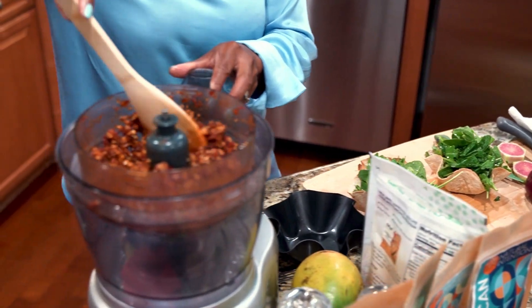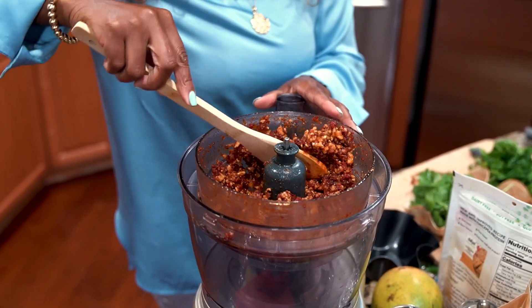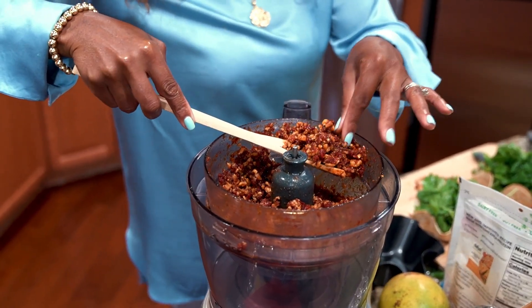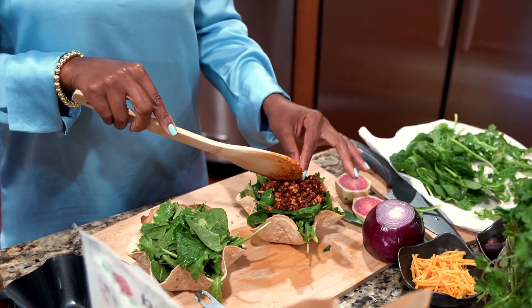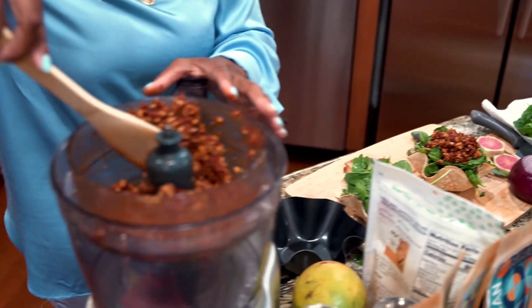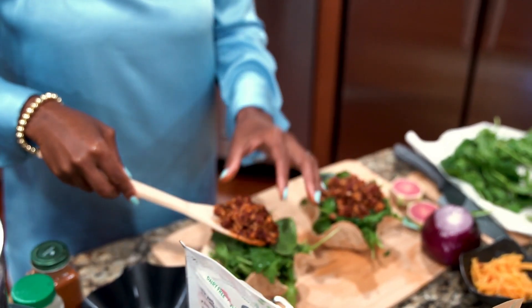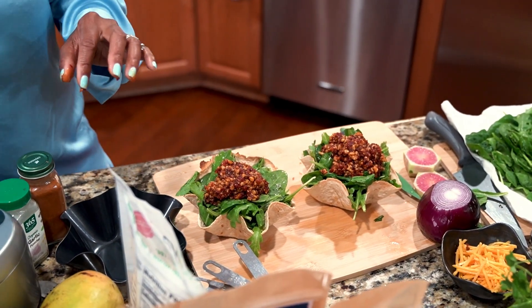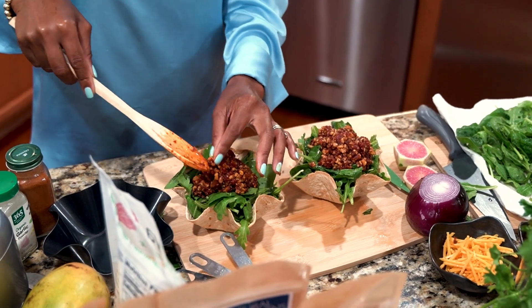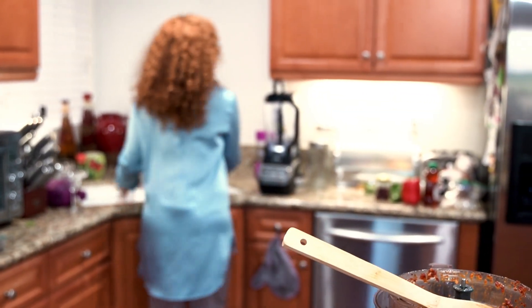Now we're going to take this delicious walnut meat. You can see it has that texture like actual meat — it really looks like meat. It kind of fooled me when I first made it; it made me feel like I was getting ground turkey. We're going to pile that right in the middle. Look how pretty that looks! This is a great little Taco Tuesday party salad you could put together for a bunch of friends. Now we're just going to add all our toppings.